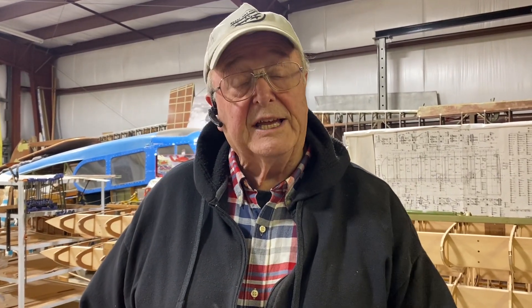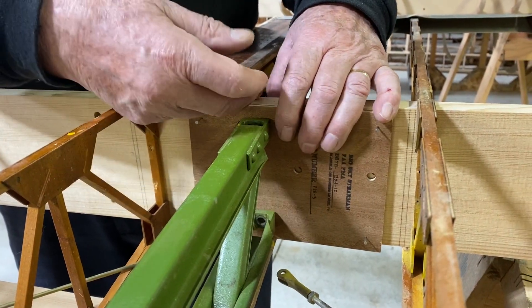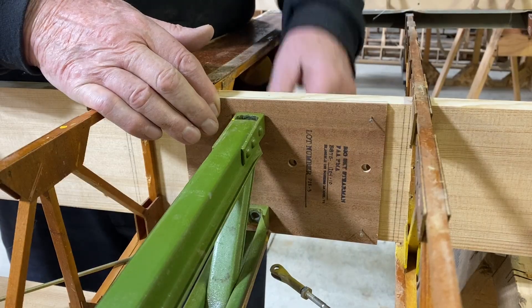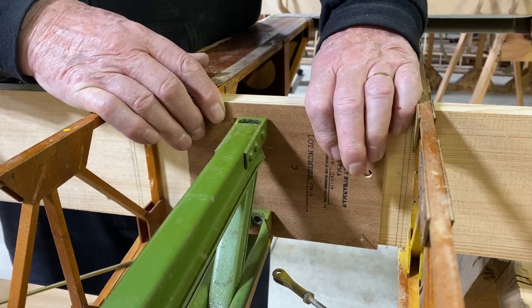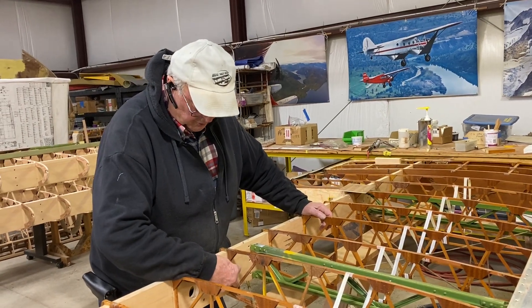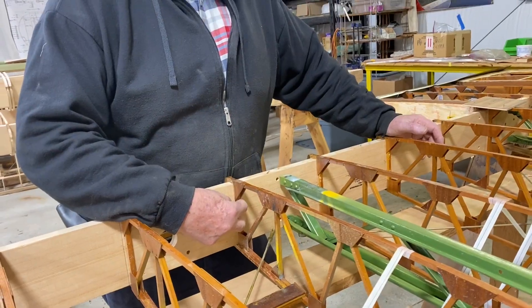With the glue still wet it's now time to permanently attach the rear spar to all five compression members. With the plate in place and permanently bolted down, you can drive the nails all the way in and use some C-clamps to help apply clamping pressure to the plywood reinforcing plates. The glue is still wet, so now we permanently attach the ribs to the spar using two nails just on the front vertical.